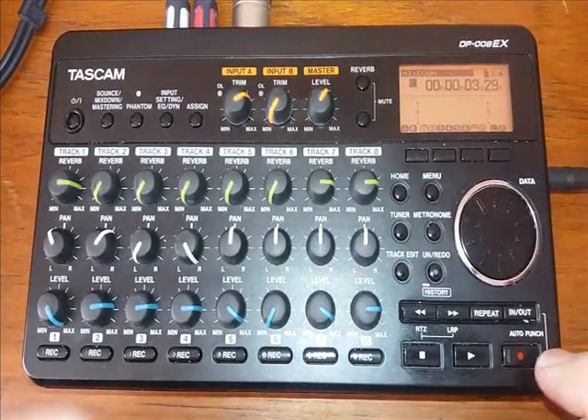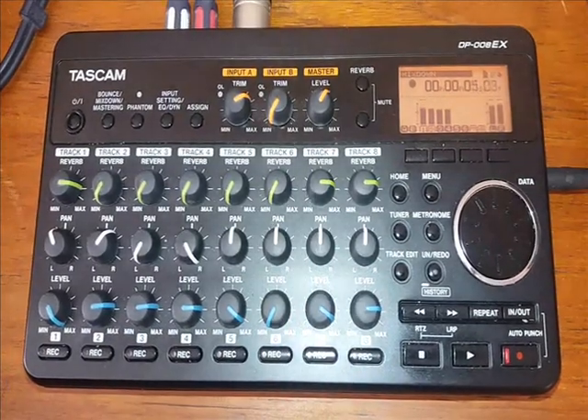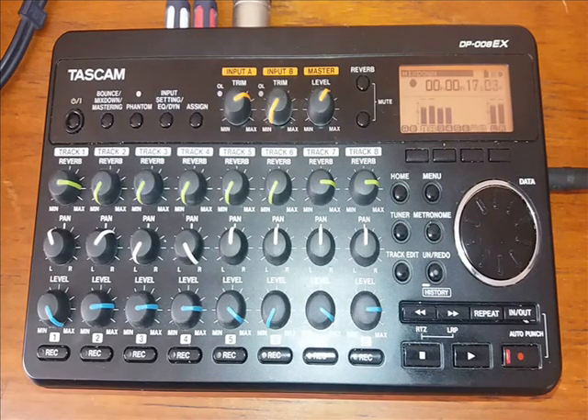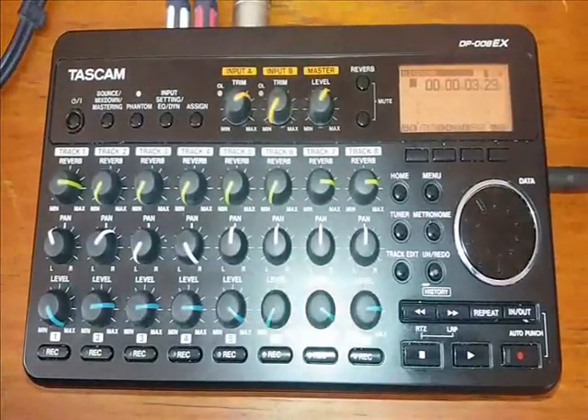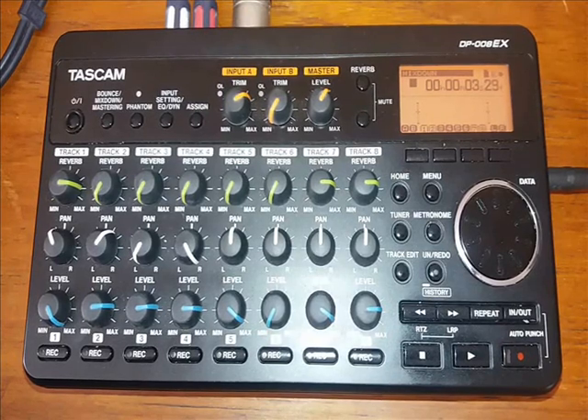So we start to mix down. That is the track mixed down. The final step — well, it's second from last, but the final step in the making of the track — is the mastering.